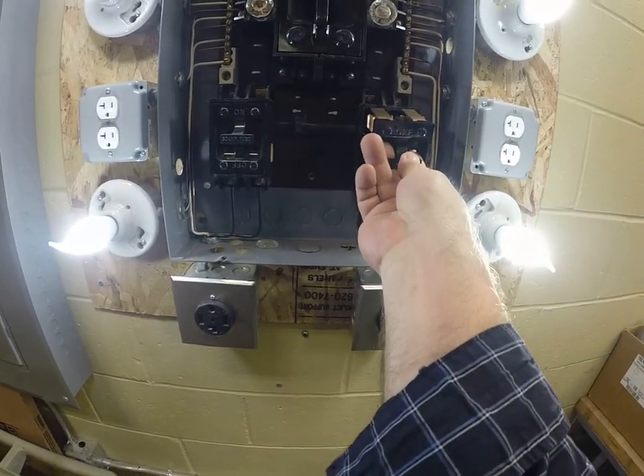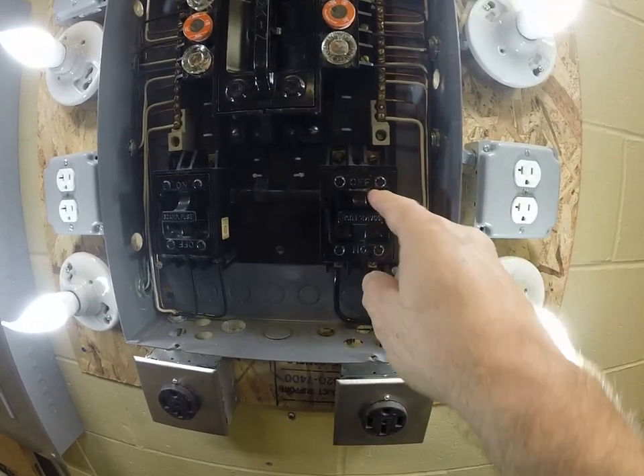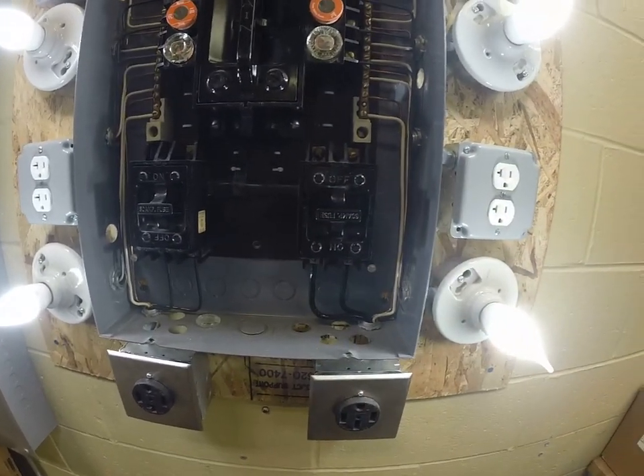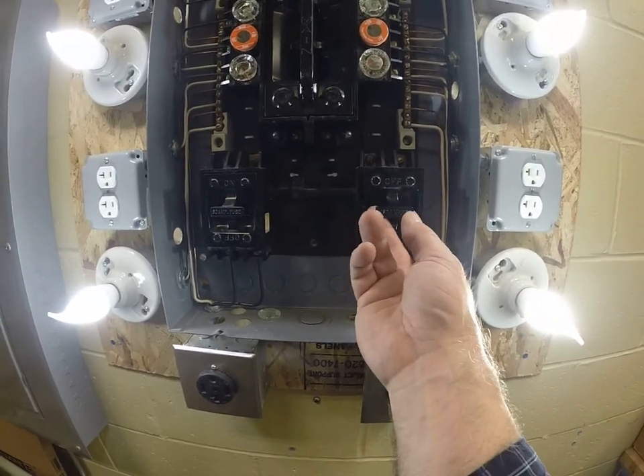If you flip this upside down, you can actually have the circuit off. See how it says off now? And then you don't have to put this on the ground. So if you're working on servicing anything, just flip it upside down — kind of cool.